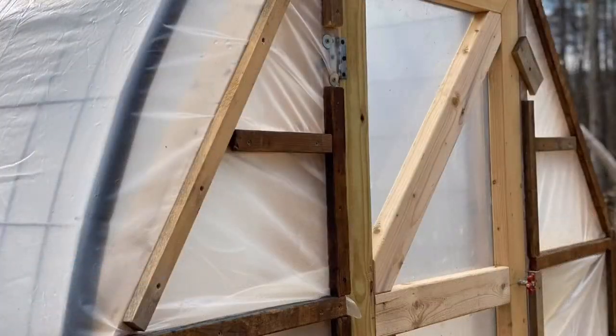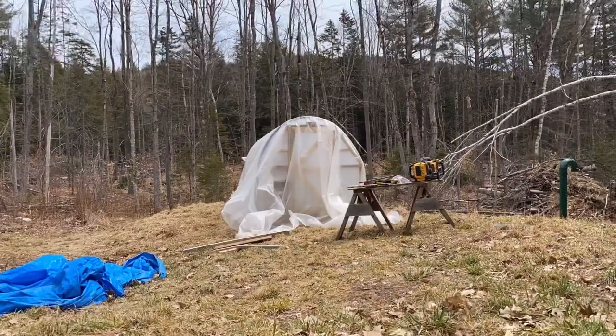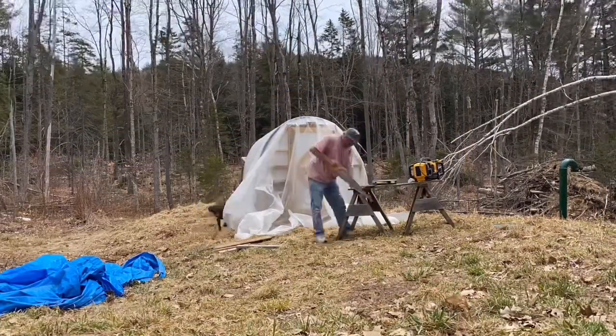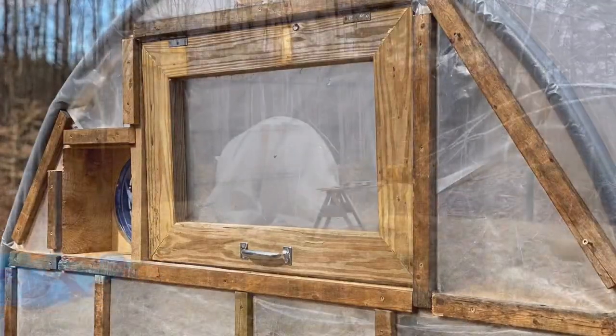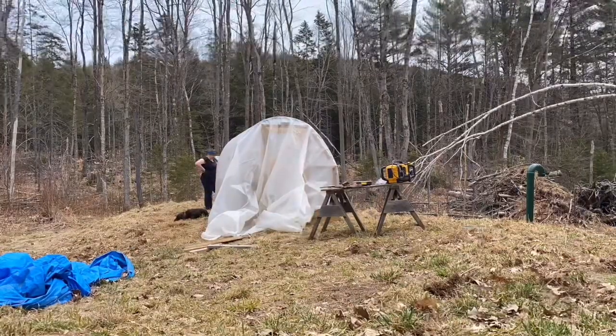Here is where we're using strapping to secure the greenhouse plastic to the frame. If you look at the little brown blob to the left of the greenhouse, you'll see that Baxter was supervising — and also napping. He just loves hanging out with us no matter what we do.